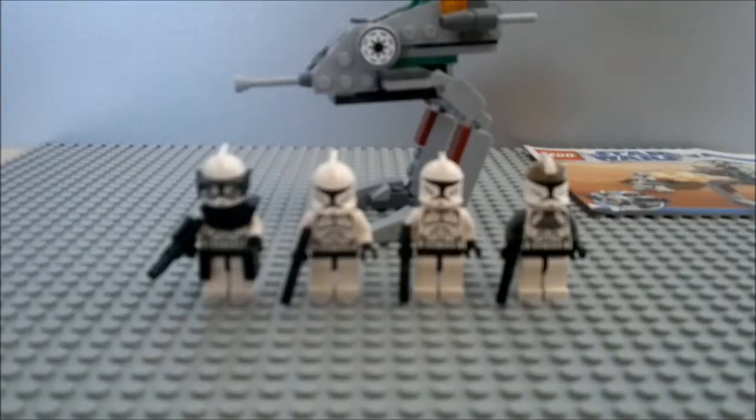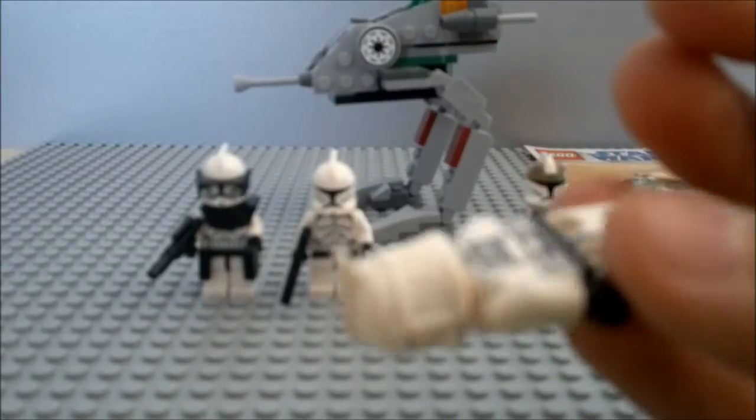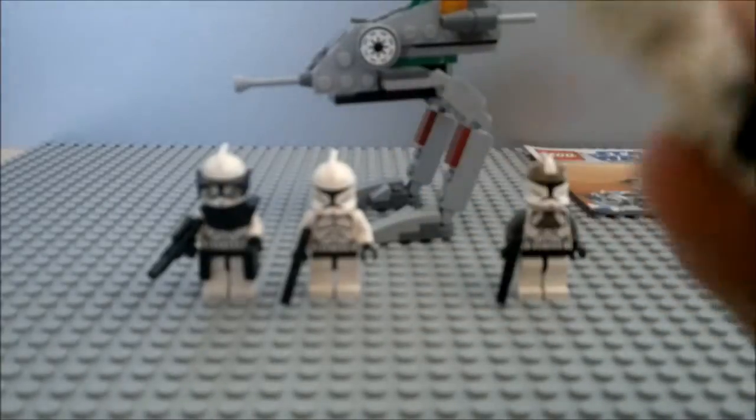And then there's a regular clone, Phase 1. Lars, could you please give us some information about the Phase 1 Trooper?